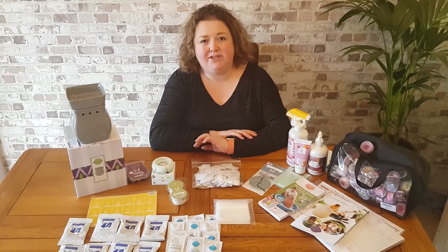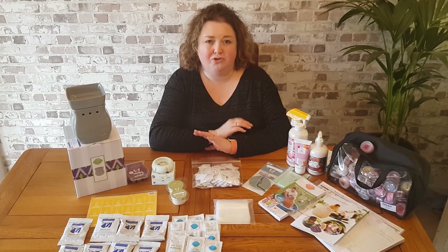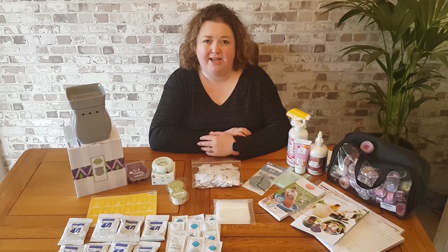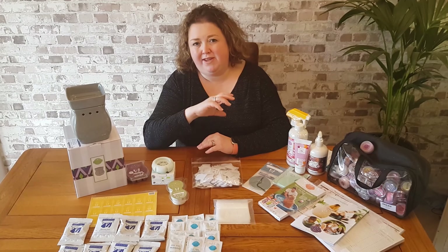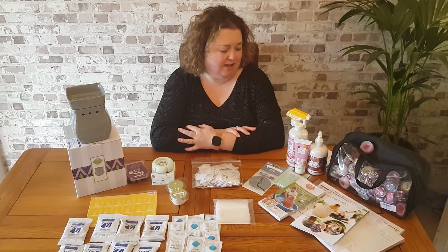You will also receive some starter guides. You'll receive three starter guides: the Quick Start Guide, which will help you launch your Sensi business; the Consultant Guide, which talks you through all aspects of being a consultant as well as the rewards you can earn on the launch of your Sensi business; and you will also receive a Product Guide. That product guide is like the key to your business when you get started because it talks you through all the selling points of each product within our range — a really, really important guide that you will receive in your starter kit.